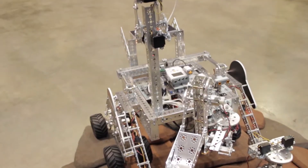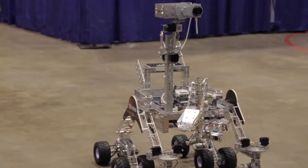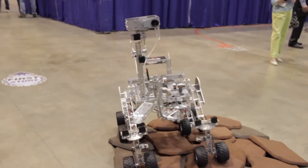We wanted to build a model of the Mars Curiosity rover completely out of the Tetrax building system. As you can see, it's sitting right here. I don't know exactly what scale it is — I didn't go to an exact scale — but it's got a lot of the features that the actual rover has.